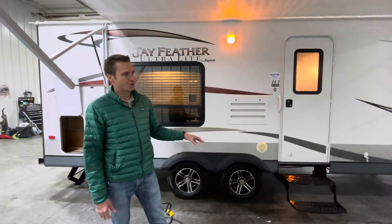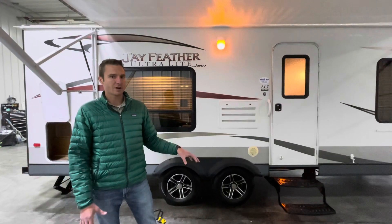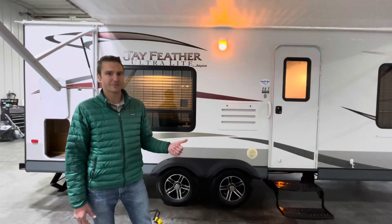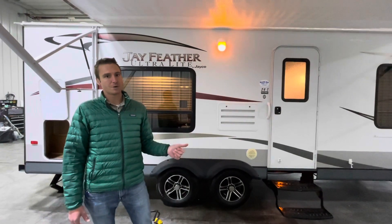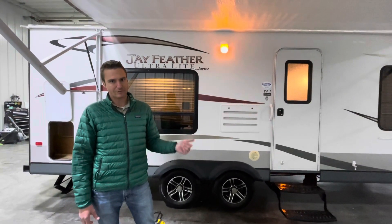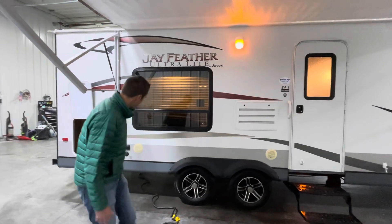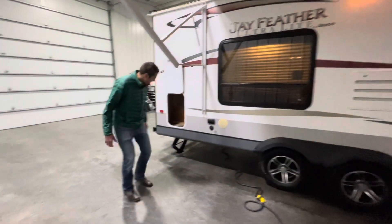Being an ultralight trailer, you don't typically get a lot of water capacity. This one comes in at 28 gallons of fresh water. It's something you probably want to bring some additional water if you're going to be doing some dry camping. That being said, let's go through the rest of the coach.